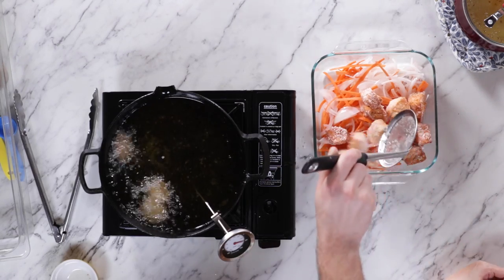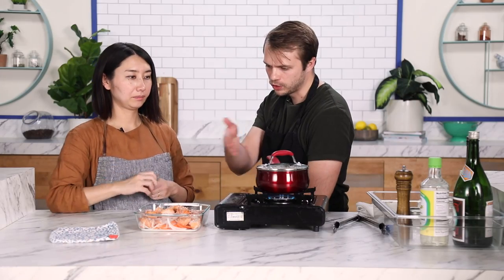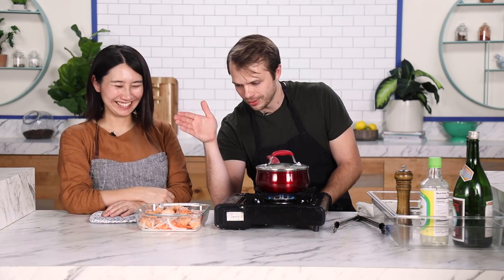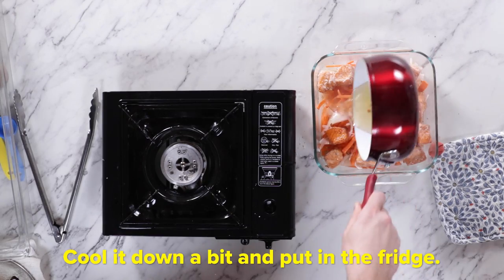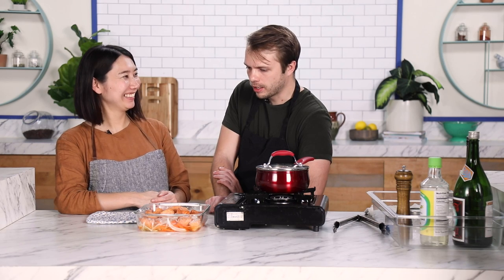Kore wo atatame masu — heat that back up. So then this is just gonna go in there. I still don't know what this dish is gonna look like at the end. Futa wo totte kake masu. Put it back in the fridge. We're gonna cool this down? This is very unlike anything I've ever seen before. I'm still struggling to picture the final dish.